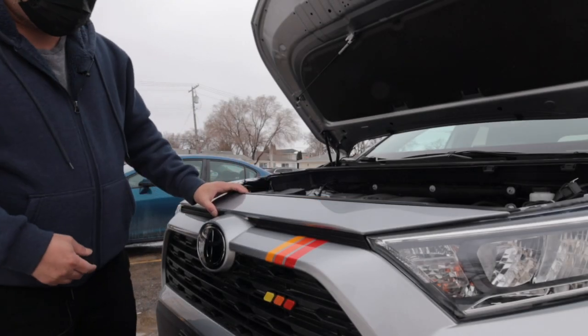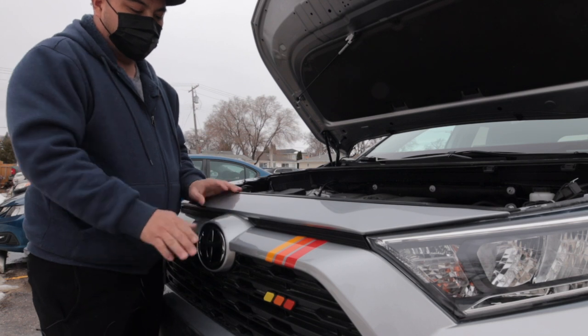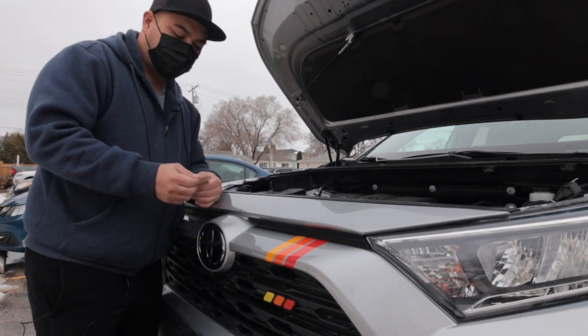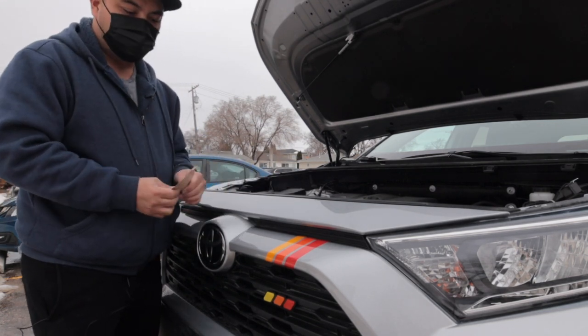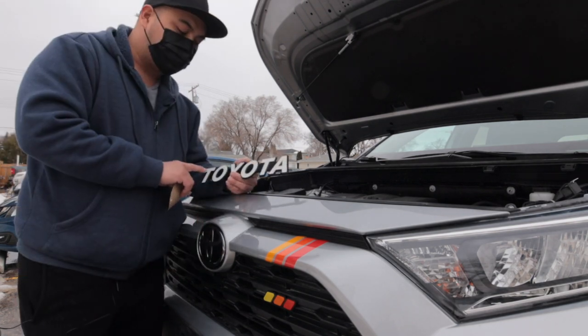Hey, what's up, welcome to my vlog. We have good weather now so we can install our accessories on our RAV4 2021. We're going to install Lamin-X logo blackout and a Toyota Land Cruiser emblem on our RAV4 2021.